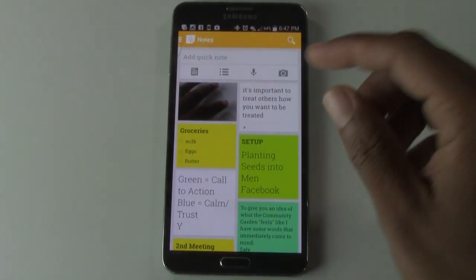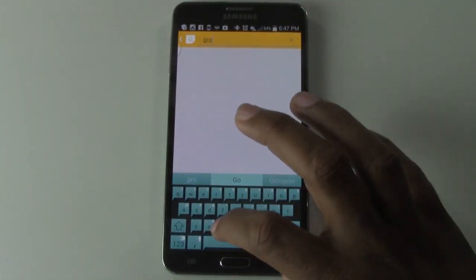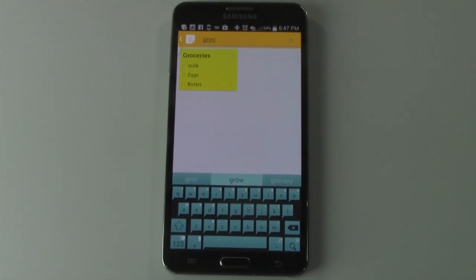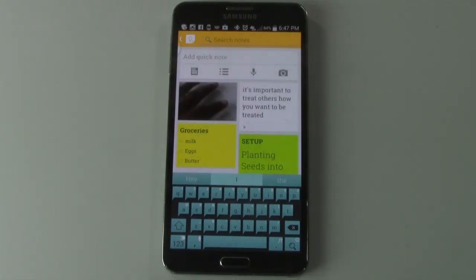The simplicity is the best part because it's not a ton of buttons. You can also do a search — there's a magnifying glass in the upper right corner so you could type in, for example, 'groceries'. Maybe you made too many lists and can't find it — now it will pull up matching notes that have that word in it. It helps you find your notes quickly.